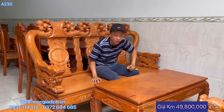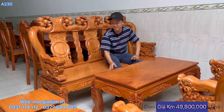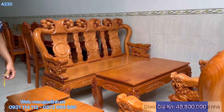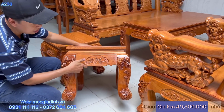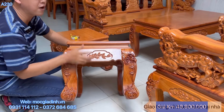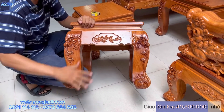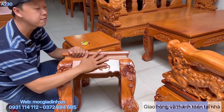Chất cây là gỗ đỏ, hàng không sử dụng acid để tẩy cây. Nếu mọi người mua bộ ghế ngoài thị trường, ngó ngay vào cái chân đôn - cái màu cây mọi người có thể thấy 2 cái lệch màu nhau. Mọi người tưởng đây là hàng pha cây, nhưng không phải - ở ngoài thị trường người ta dùng acid để tẩy cho trắng hết ra, sau đó phun màu lên cho đồng màu.